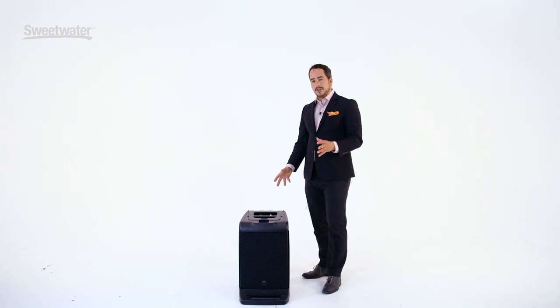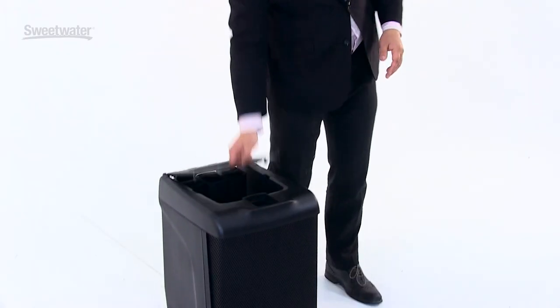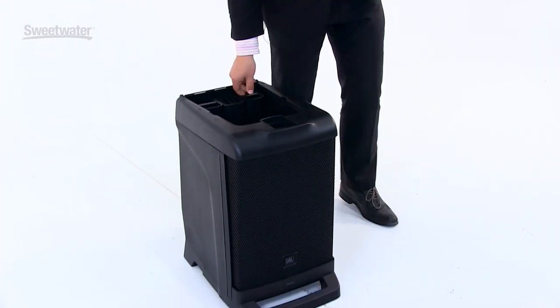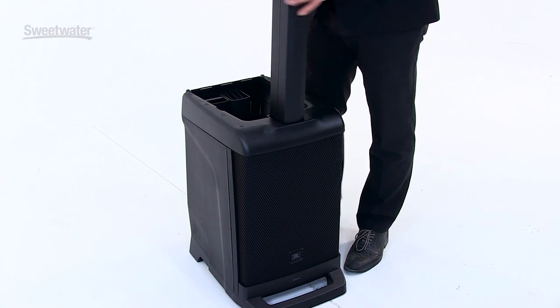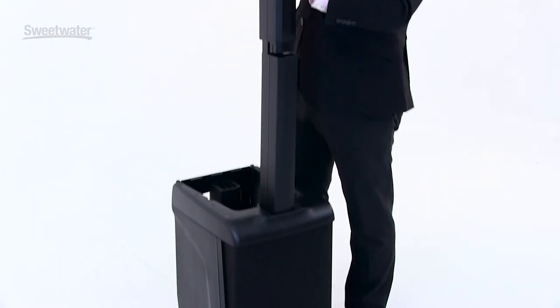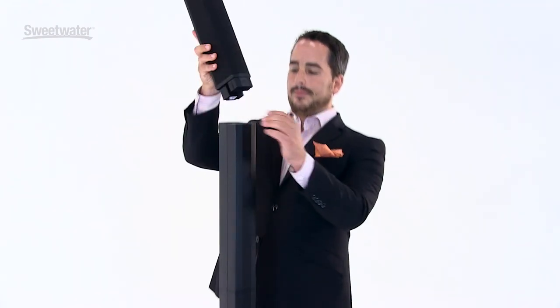You'll notice right away with the EON-1 that everything is contained in this unit. Simply flip open the handle, take out the two included spacers, and mount the high frequency unit, and you're ready to play.